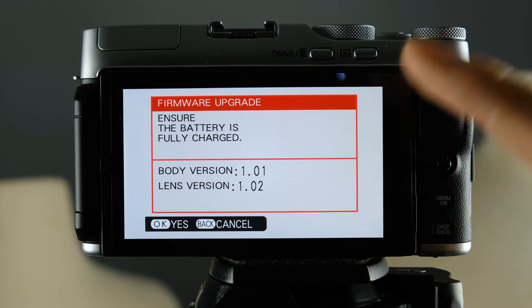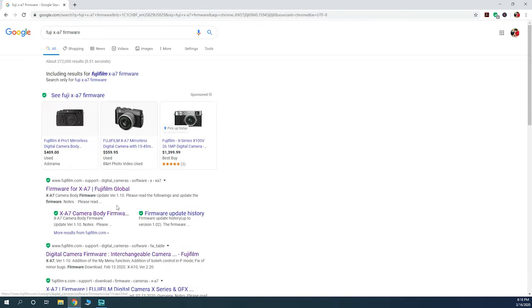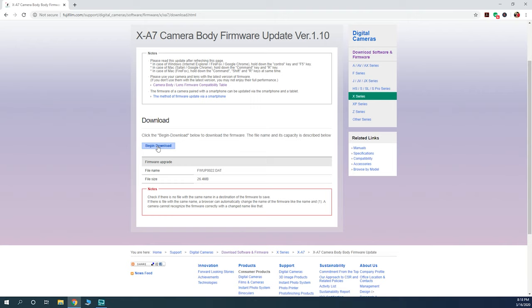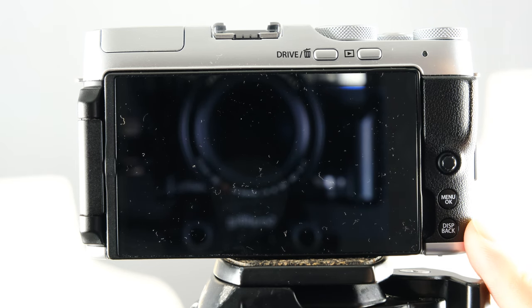If there is an update, search for the XA7's firmware on the Fujifilm website and download it — which is very easy to do. Put the firmware file onto your SD card without renaming it, then put it back into your camera. Also make sure that you have a fully charged battery before proceeding with the update.